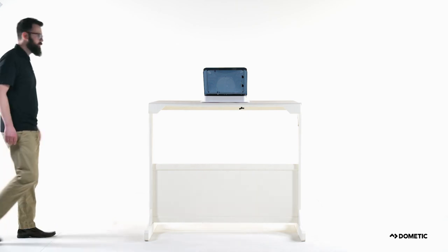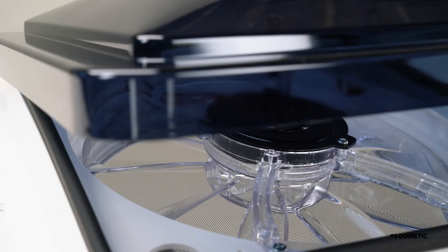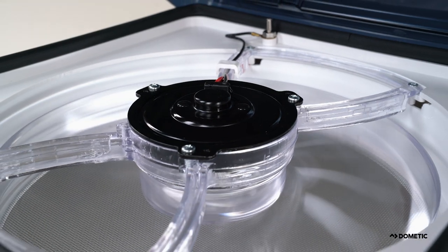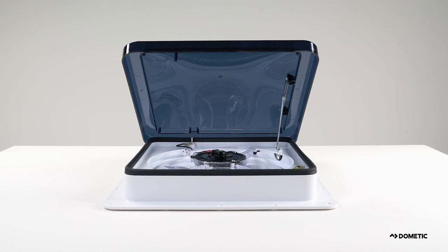Wherever you go, Dometic knows you will need a way to stay cool and control odors in your RV camper. That is why we designed the Dometic Fantastic Rooftop Vent. With over 4 million fans sold since 1985, rest assured your Dometic Fantastic Vent will keep the air in your RV moving and you comfortable.